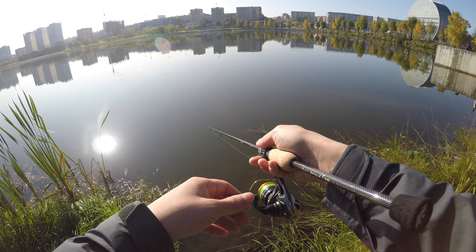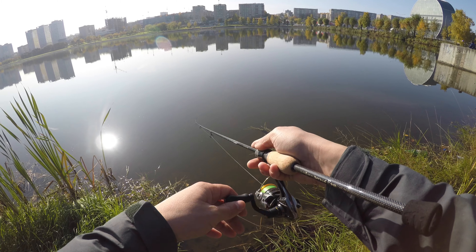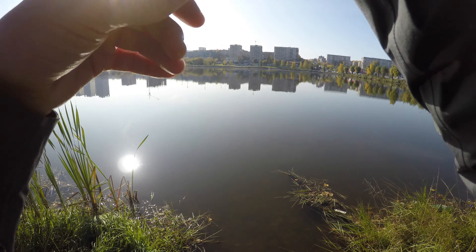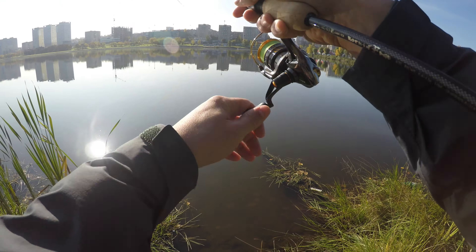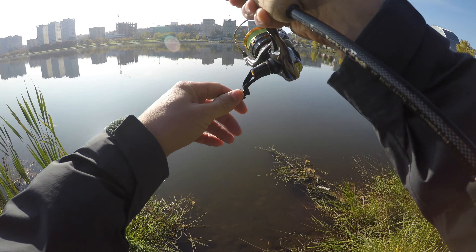Несмотря на это, вполне возможно в безветренную погоду ловить на груза от 0,6 грамма. Естественно, вершинка на таких весах ничего не покажет. Но понимание того, что происходит с приманкой, есть.